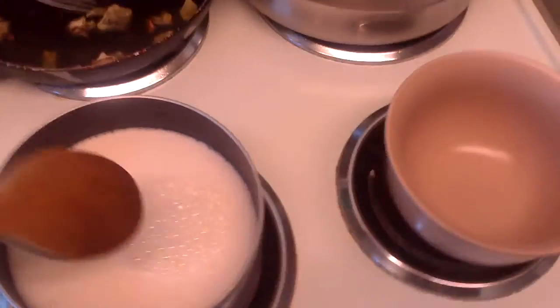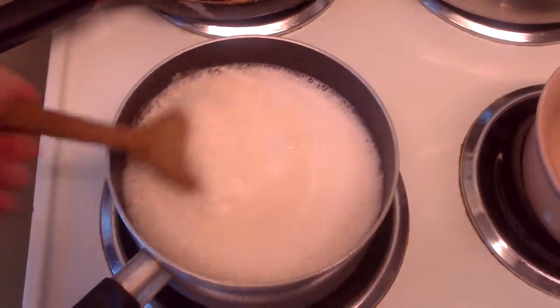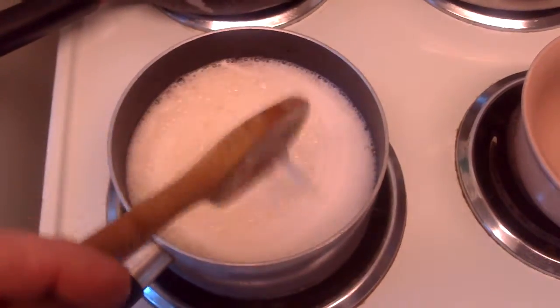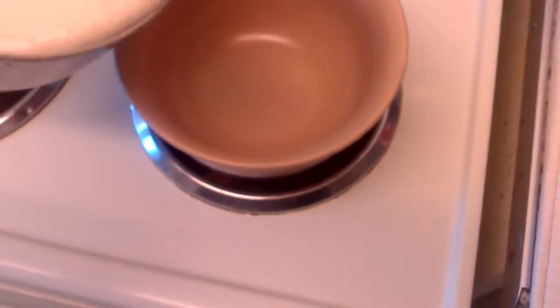There you go. Get your stick — this is really easy. And then just give it a stir. Let it warm up a bit, and then just simply pour.